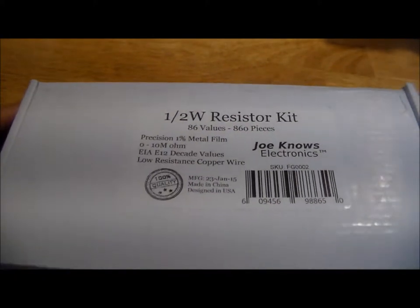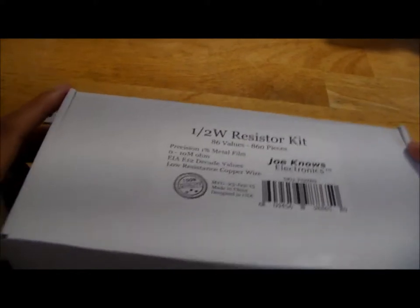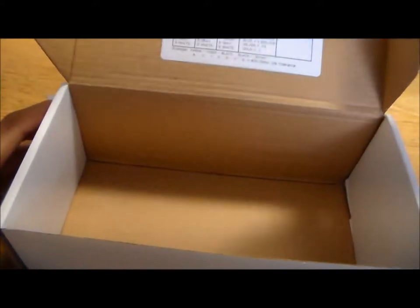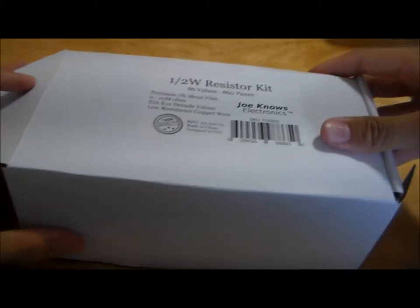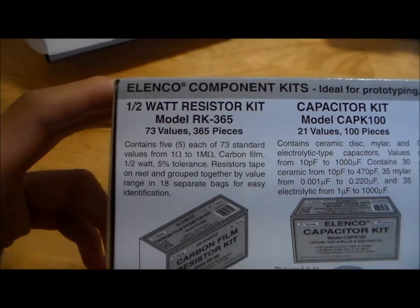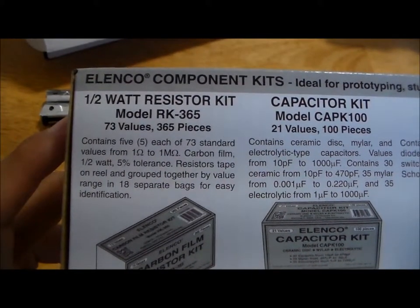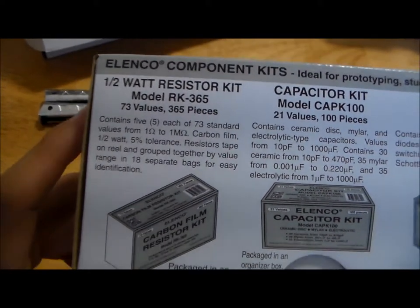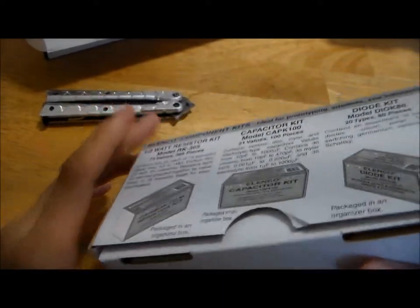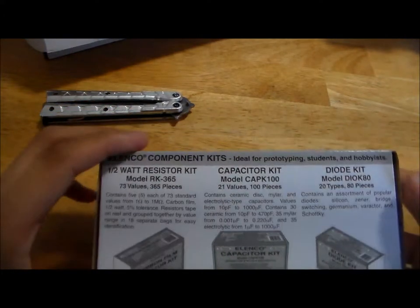It's quite infuriating, actually. We have the half-watt resistor kit, and as you can see inside here, it's actually empty — I've moved these to my own bin. In addition, we have the Elenco. Elenco also provides a resistor kit; like the Joe Knows Electronics component kits, there's a half-watt and a quarter-watt version. I actually didn't buy the Elenco resistor kit myself because I didn't think it would be worth my money, and I'll get into that in a moment.